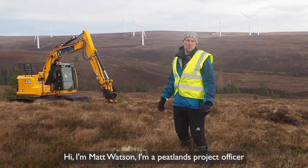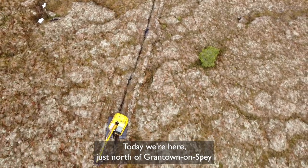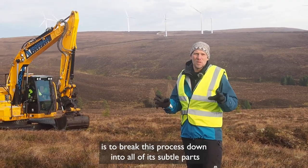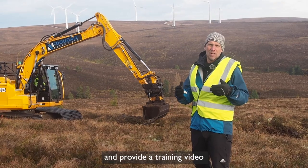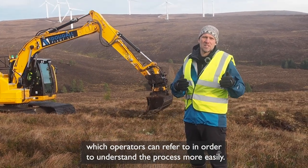Hi, I'm Matt Watson and I'm a Peatlands Project Officer for the Cairngorms National Park Authority. Today we're here just north of Grantown-on-Spey to look at the wave damming and zippering technique. The aim of this film is to break this process down into all of its subtle parts and provide a training video which operators can refer to in order to understand the process more easily.